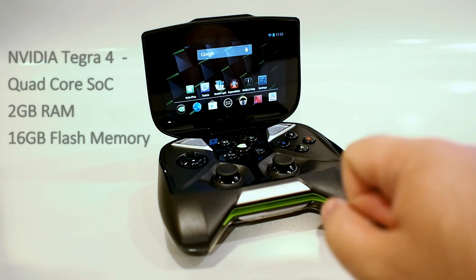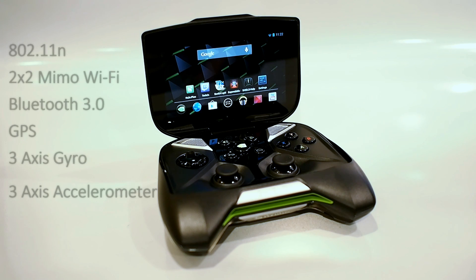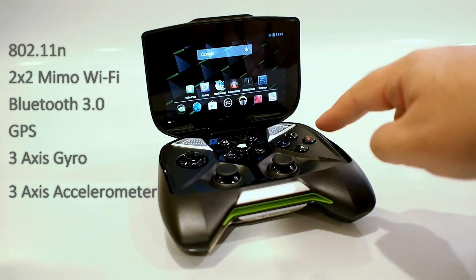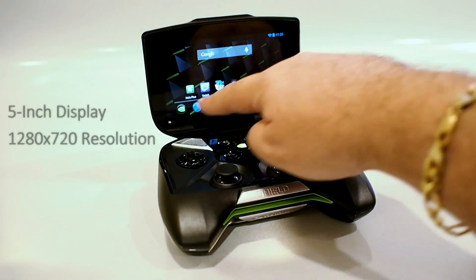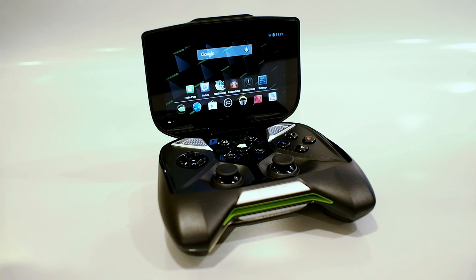The Shield is based on Nvidia's Tegra 4 SoC with quad ARM A15 cores and a 72-core GeForce GPU, paired to 2 gigs of RAM. There's built-in 802.11n Wi-Fi, Bluetooth 3.0, a GPS, and a 3-axis gyro and accelerometer. There's also a console-quality game controller linked to a 5-inch screen with 720p resolution. But there's a lot more to Shield than just what meets the eye, so let me pick it up and give you a quick tour.